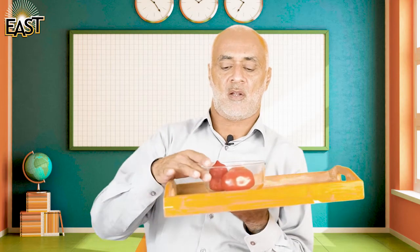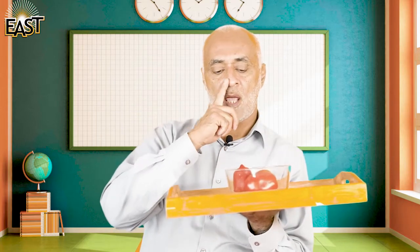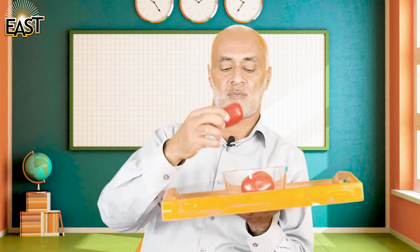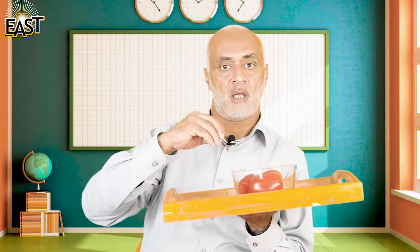Assalamu alaikum, now it's our math time and we are doing a new thing. Look at this carefully — I have a tray and on this tray I have a bowl. Inside the bowl are tomatoes. The bowl is full of tomatoes.